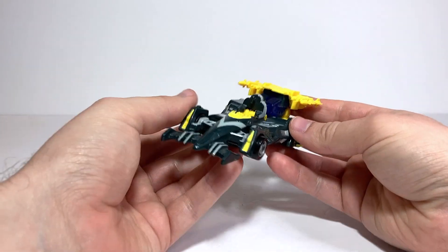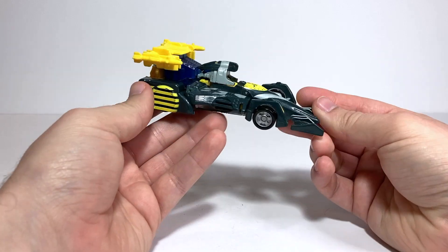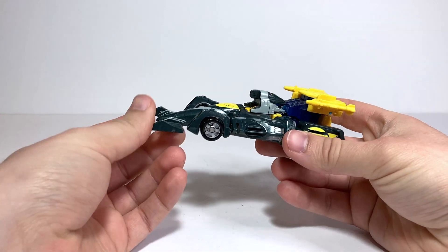For today's video review, we're going to be taking a look at Transformers Beast Machines Basic Class Mirage, another vehicle from the Beast Machines toy line.